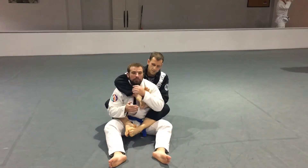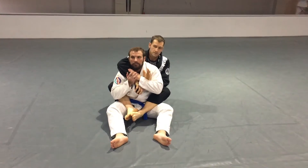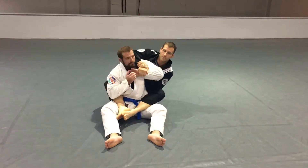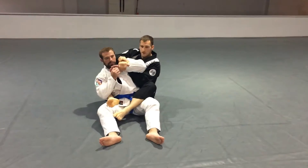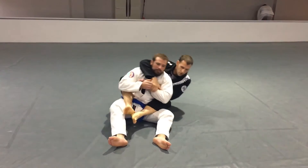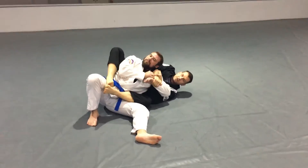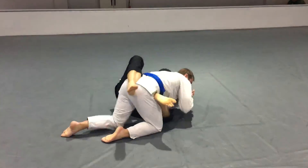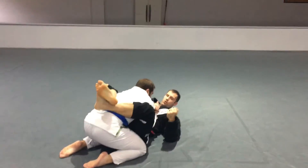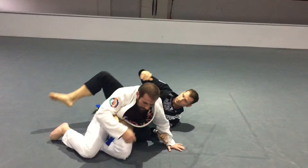Today we're going to attack the armbar from the back, going to the weak side. Often we see people pull the arm and then try to lay them down and go that way, but a lot of people tend to escape that way. In MMA especially, they'll probably roll right back into you, which is not a big deal in jiu-jitsu guard, but in MMA you're getting your face punched.